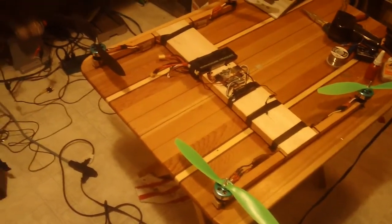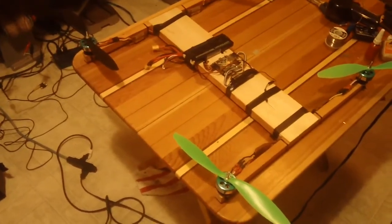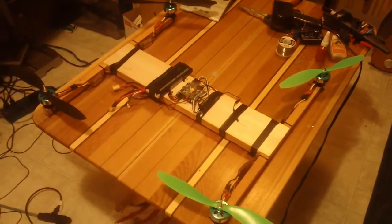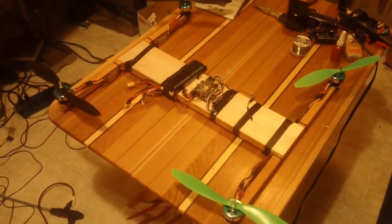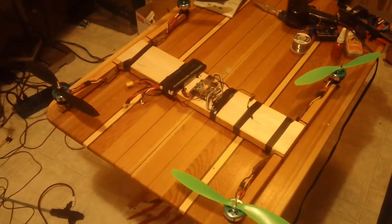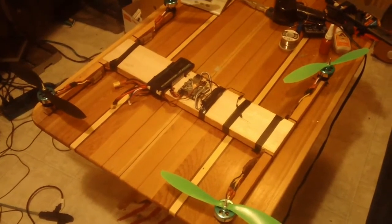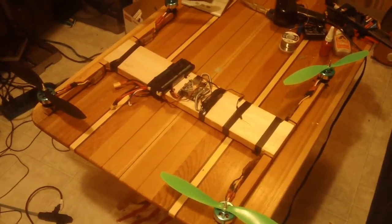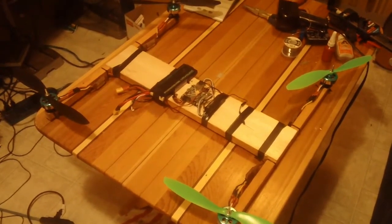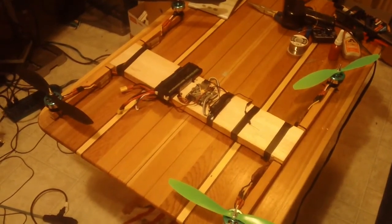It's too cold to test fly it outside, so I only have a really small area here in the basement in my workshop. I test hovered it for you — you'll see the video coming up probably next shot. There's only maybe a foot and a half on all four corners for this thing to hover, and it's very stable. It's very easy to hover in that spot.